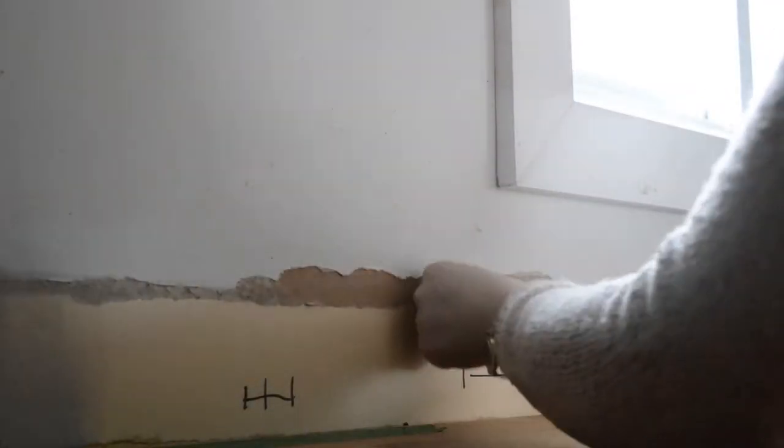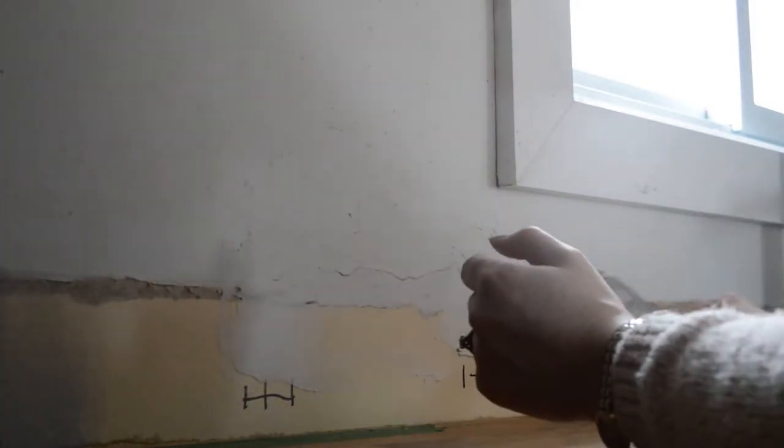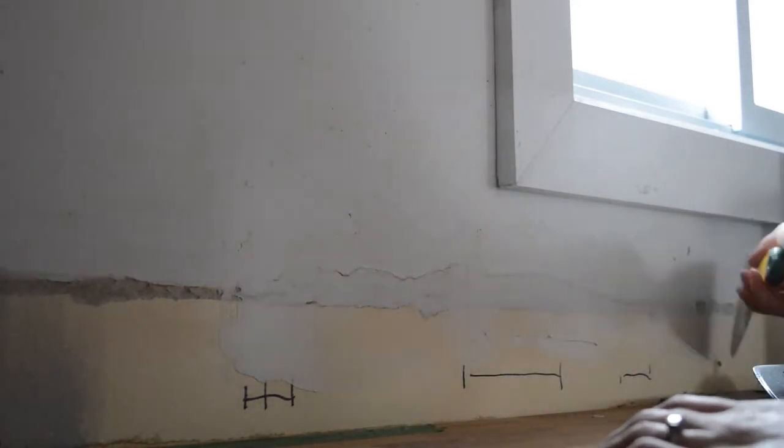Before you start any tiling, you want to make sure your walls are properly prepared. For us, that involved patching a couple of spots where our old countertop ripped up and then priming everything to have a perfect surface.